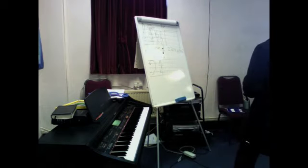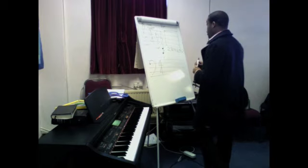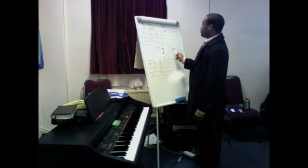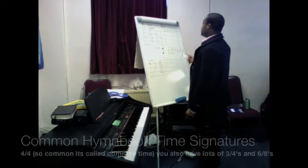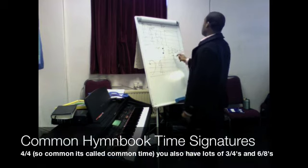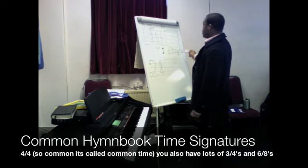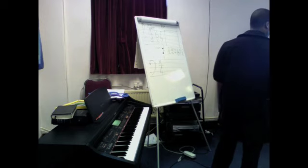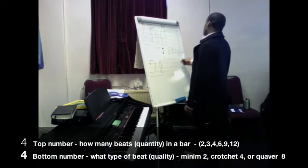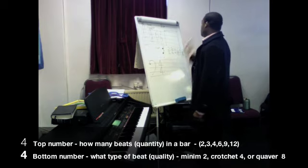These are the ones you'll see in your hymn book. Outside of that you can have fives and sevens, but we're talking about music from a hymn book. Most of the songs in the hymn book will have three-four, four-four, and six-eight. You might also see nine-eight, and there's one song that goes from nine-eight to twelve-eight, but that is rare.